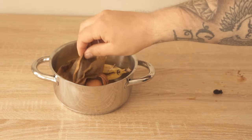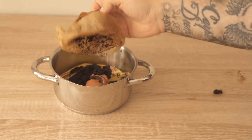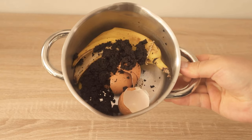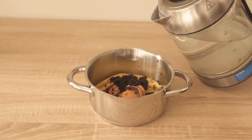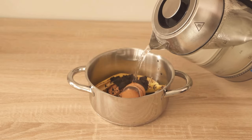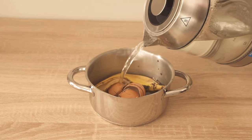But we need one more thing, and that is water. Boil it with a kettle and then add it here. About 750 ml of water is what you should end up with. Once you've done that, you can set the mixture aside.